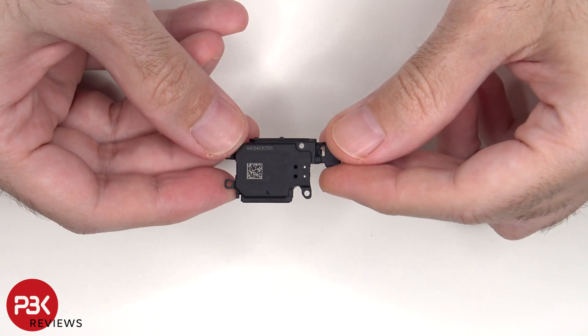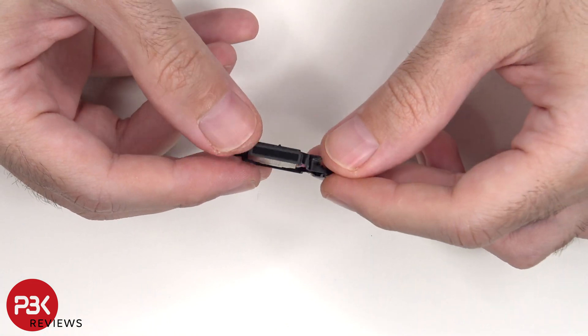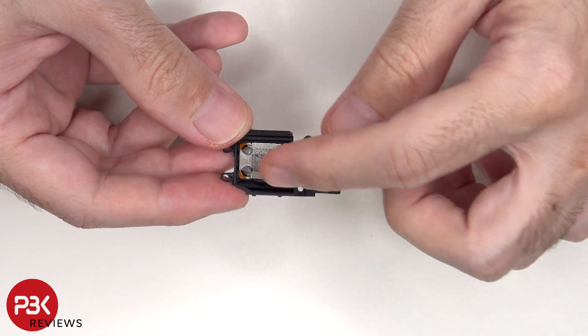This is the bottom speaker assembly. There's a mesh filter and a rubber gasket over the opening of the speaker, and here's the speaker itself.